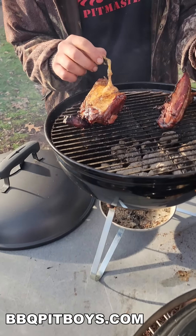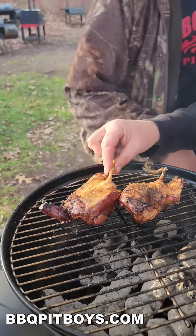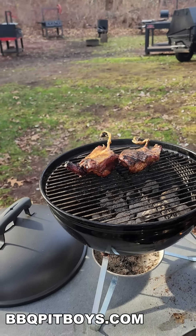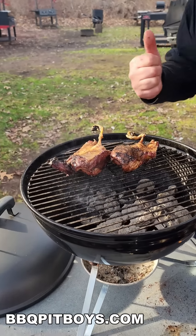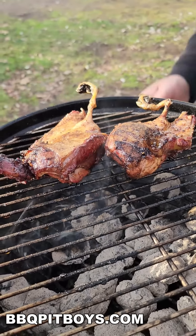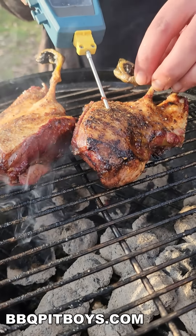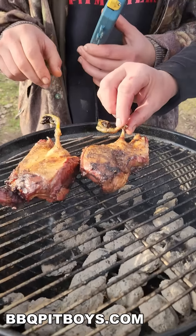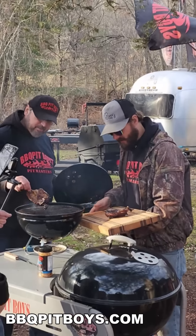All right, let's get a probe in there and check that. I'd say it's time to eat. Take a look at that. Now, you do not want to overcook duck, especially wild duck. You don't want to dry it out. We just do a temp probe on it — get it just right. We want it medium rare.